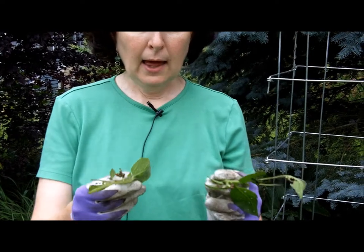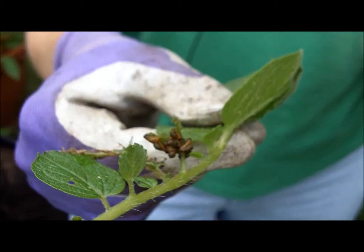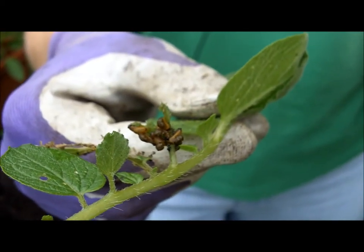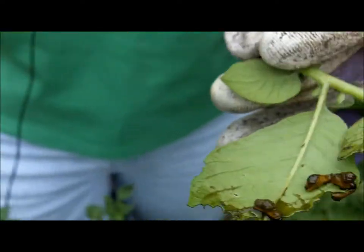I have a couple of potatoes growing in the potato grow bags here, and what I'm holding in my hand are some leaves with the larva of the Colorado potato beetle. We have the smaller larva, and then after they eat the leaves for a little bit, they become bigger.